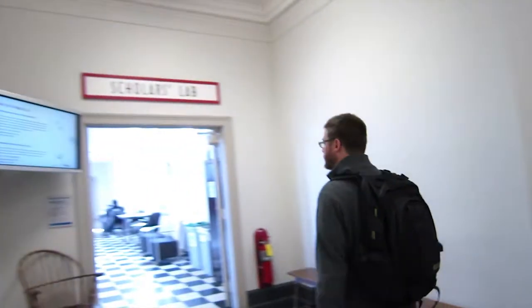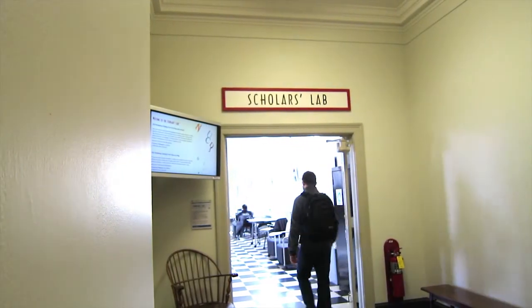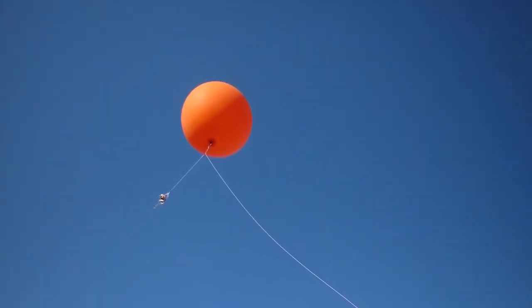I talked to Kelly Johnson and Chris Gist at the library in the Scholars Lab, and they had experience flying kites and attaching cameras to them. I had seen them actually even using a balloon before.